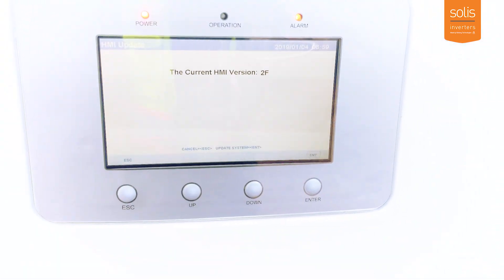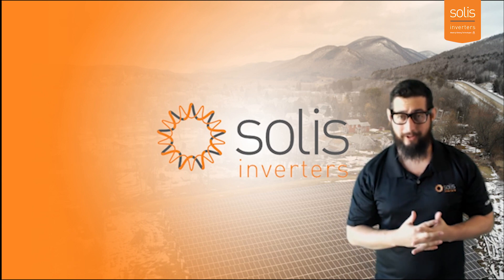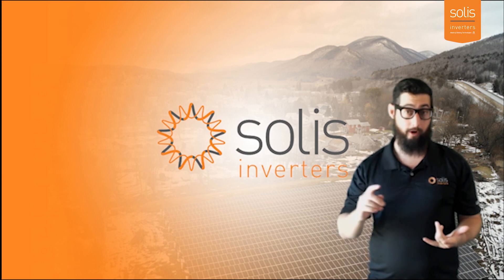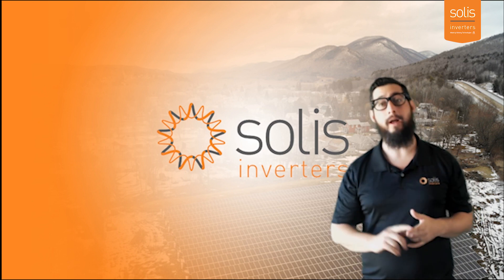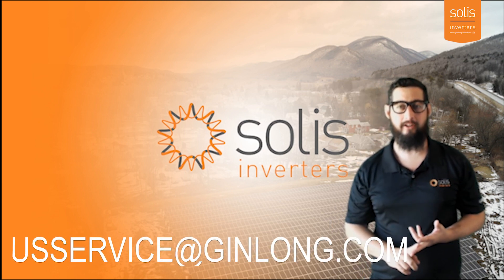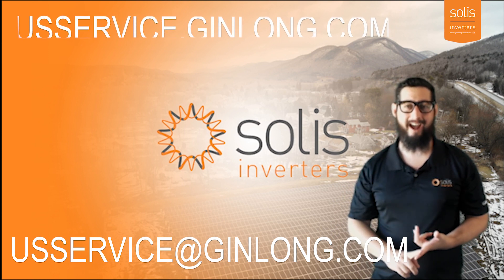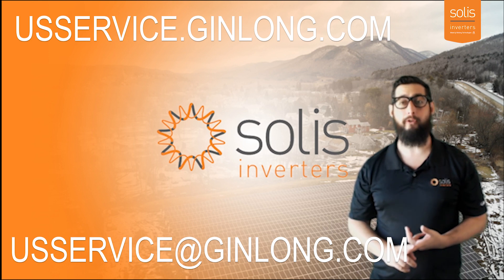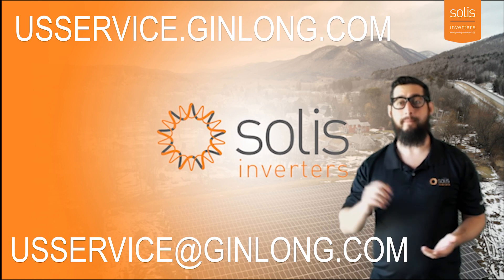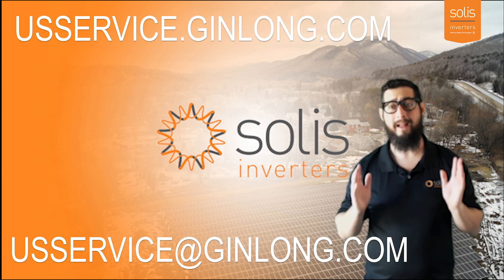If you're doing this for a grid setting or something like that, you can check out a different video to see how to set the grid standard. Thank you so much for watching the video today. If you have questions about this video or other questions, please reach out to us via email at usservice@ginlong.com, or go to our interactive web portal at usservice.ginlong.com. Both those links will be in the description below.